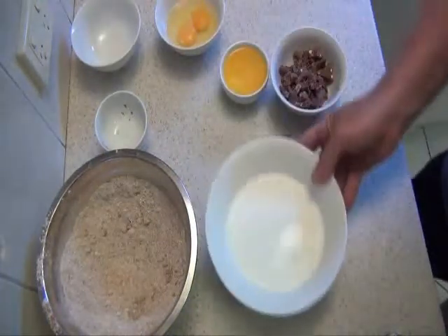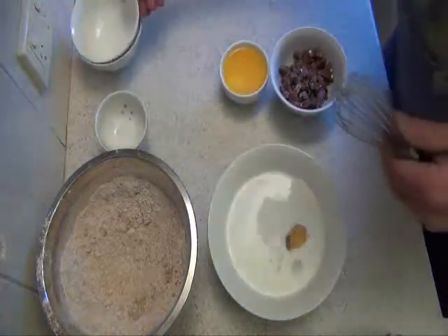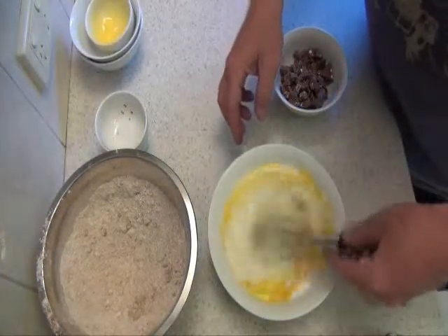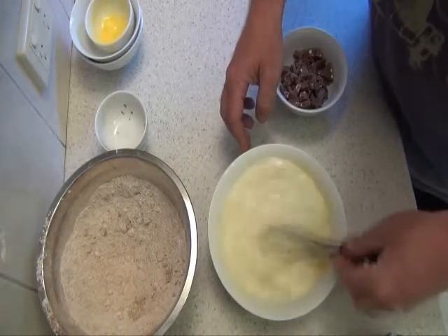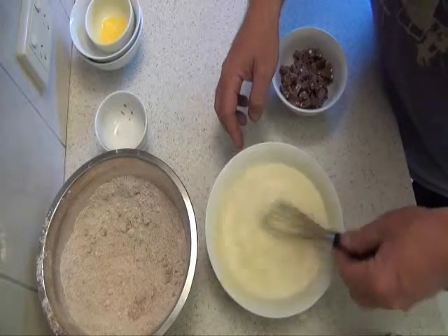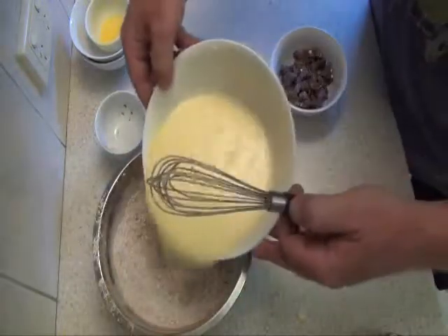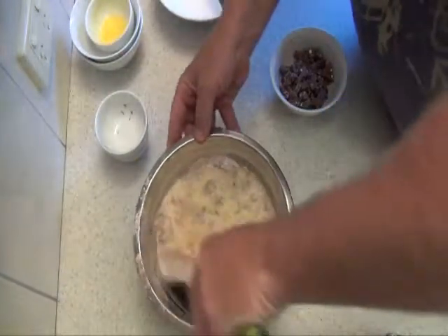Now we'll just mix the wet ingredients together. Then we'll just put that in the middle of the dry ingredients, all in at once. I'm making a mess everywhere here. Just fold that in.